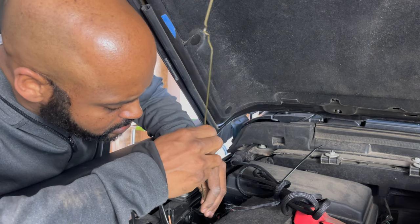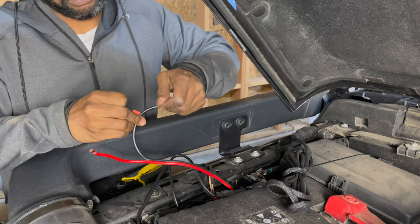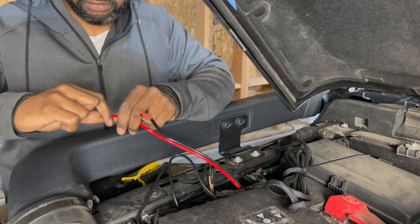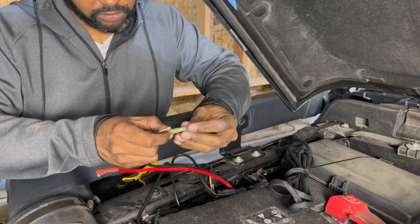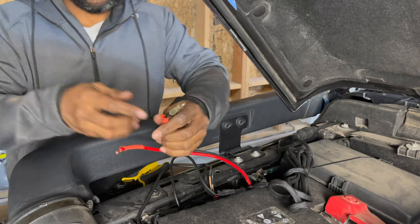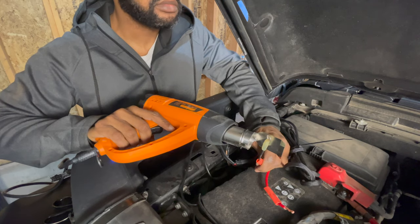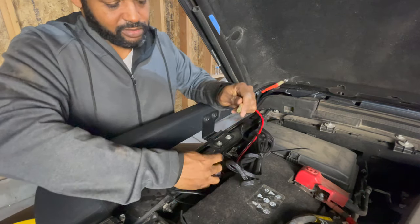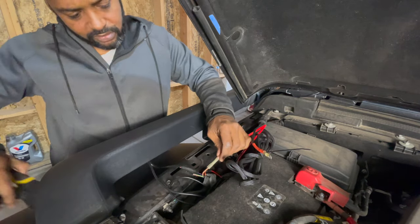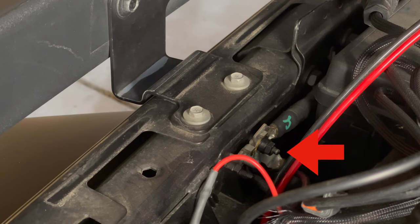I use an old hanger to pull the wire up. Strip the black ground wire and place the heat shrink tubing on, then attach the number 10 ring connector. Strip the red power wire, slide the heat shrink tube on, and connect it to the auxiliary wire with the butt connection. Attach the ground wire to this bolt using a 10mm socket or wrench.